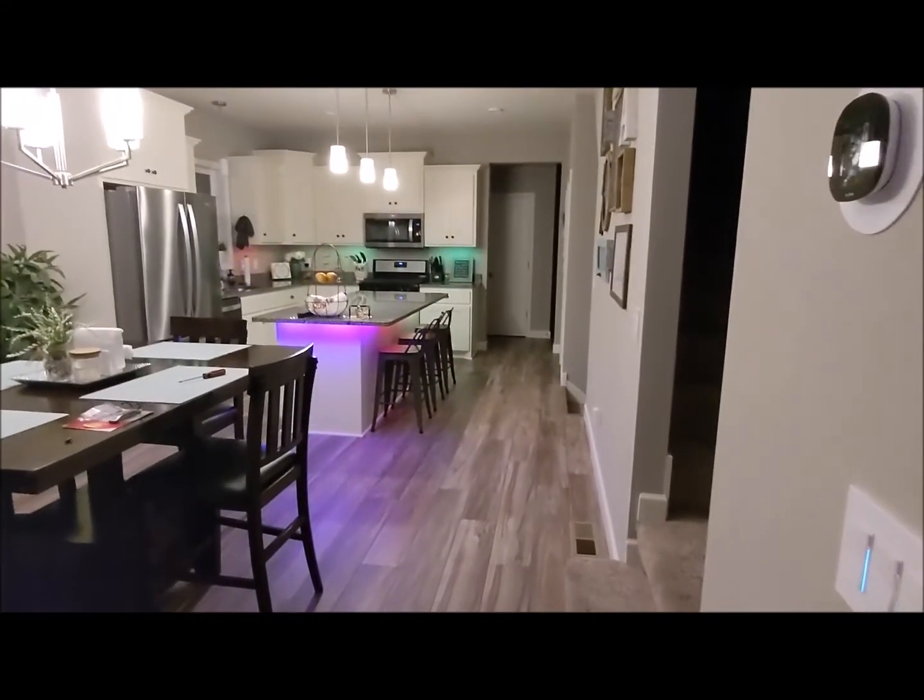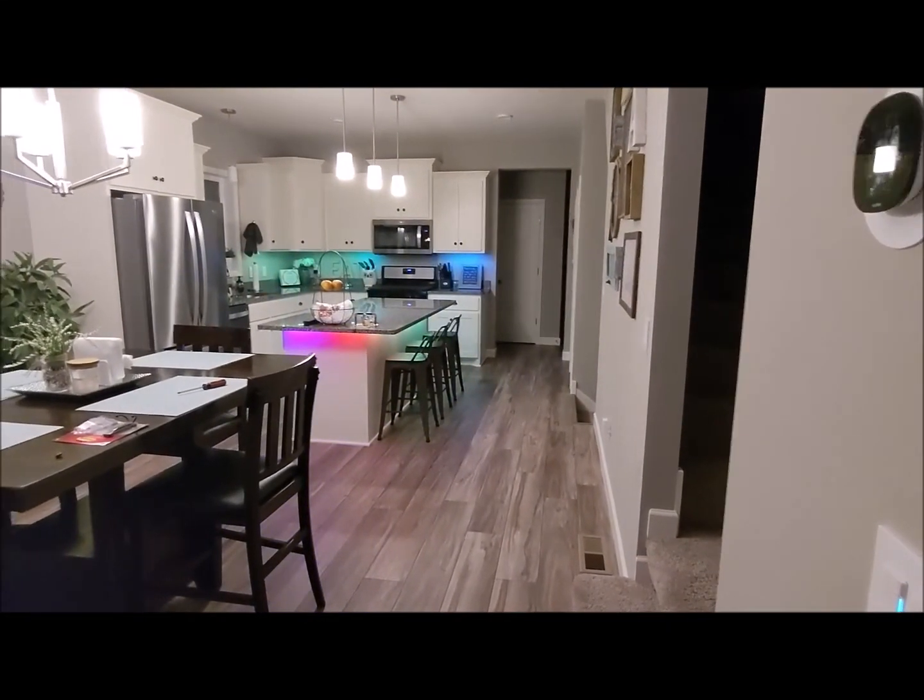You heard the Italian guy — my wife's choice — tell us the house is secure and to have a good night. As you can see, everything turned off and these lights went solid green. The switches closest to the front door are flashing red, and the ones closest to the garage door are also flashing red.